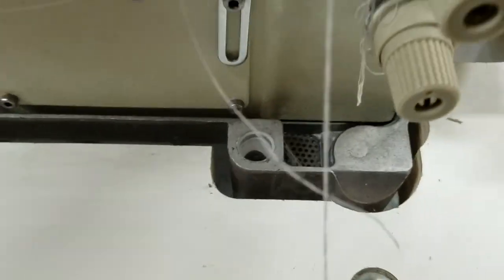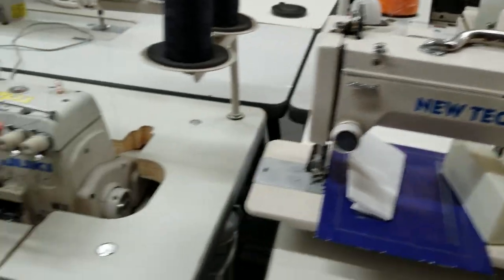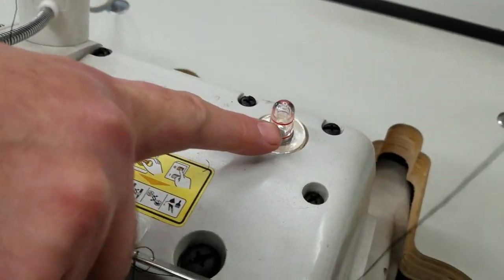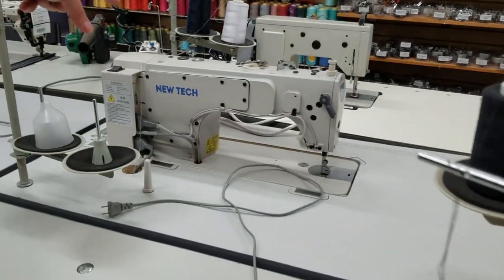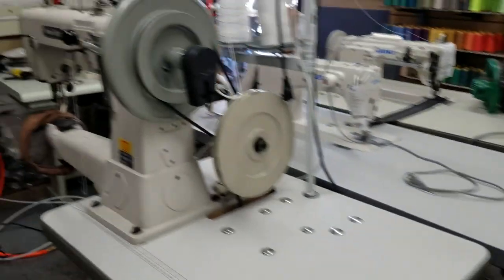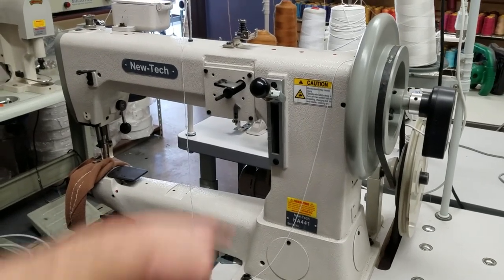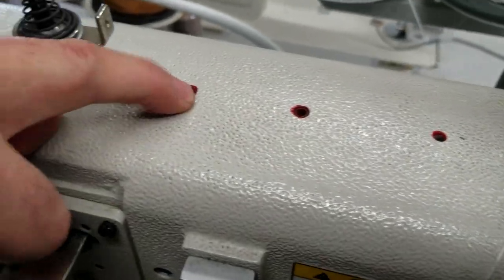The oil is sealed inside — that's another New Tech. Same thing with all the sergers: no oil pan, the oil goes from the top, and here is the gauge so you can see how much oil you have. Same thing with the New Tech 9000 — oil pan in there. The New Tech HA441 — same thing, no oil pan, you fill up here, and you see all these red spots — you oil them.